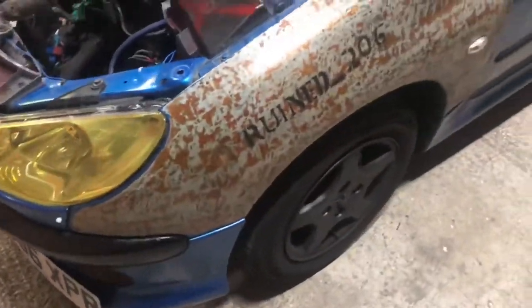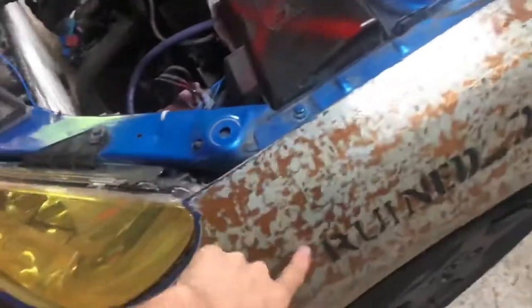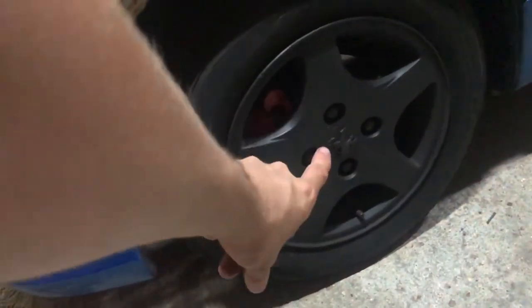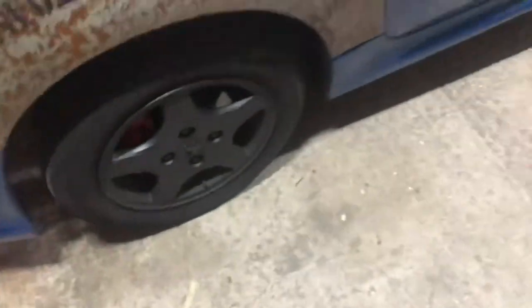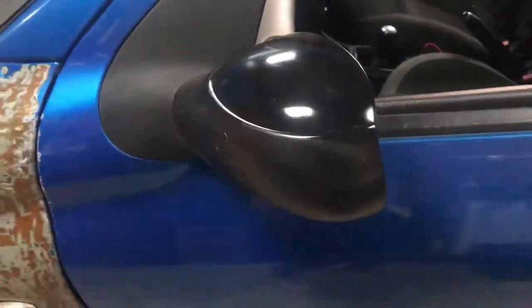We've got a rusty panel angle-grinded down and sprayed with hydrogen peroxide to make it rust quicker — that's my Instagram, ruin206. The template was custom made. Black wheels because black wheels make you faster, with red brakes — fire brake horsepower per caliper. These were literally just sprayed, hence you can still see the curb damage. We've got black trim on the sides sprayed onto the car, which is why there's some overspray, and the wing mirror is literally just sprayed black.